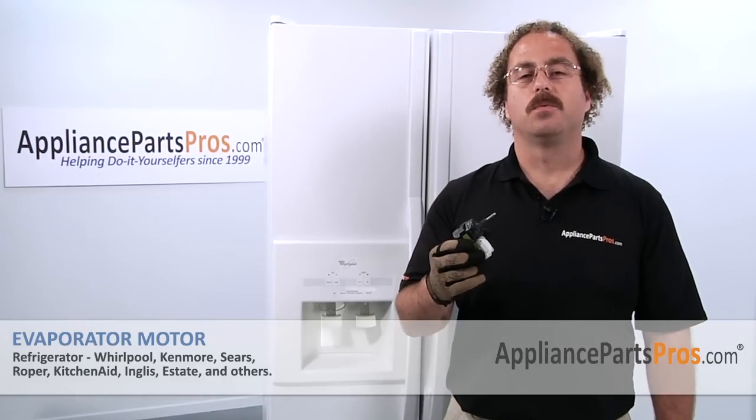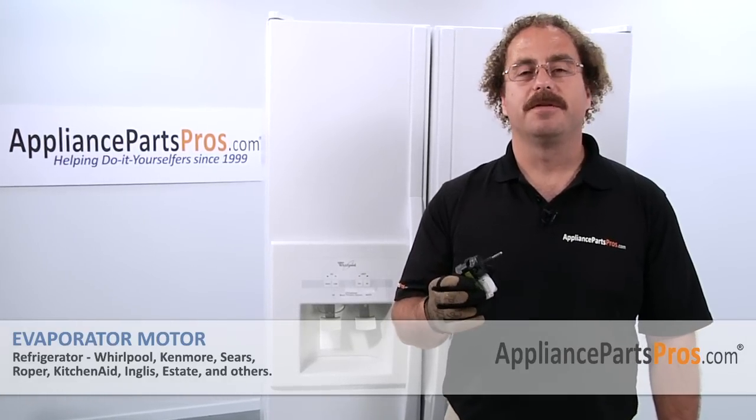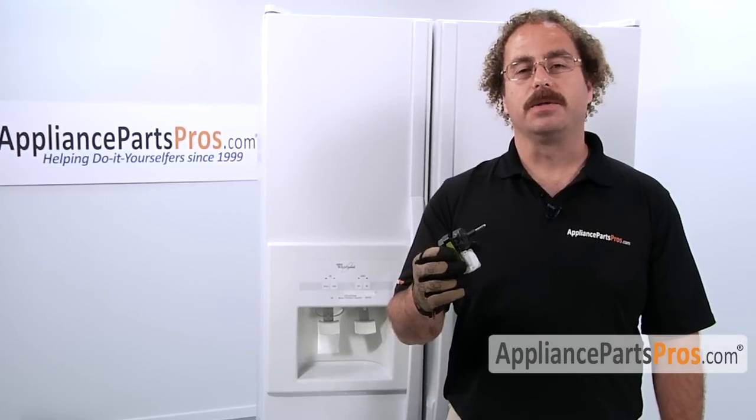In this video, we're going to show you how to change out the Whirlpool evaporator motor. It's going to be a very easy repair, and it should only take a few minutes to show you how to do it.